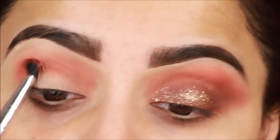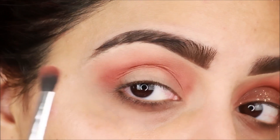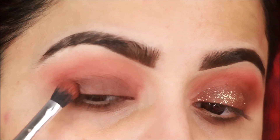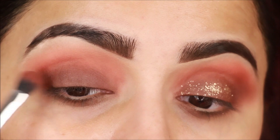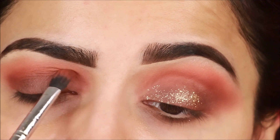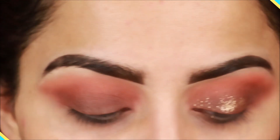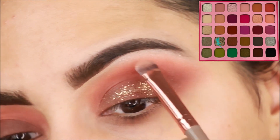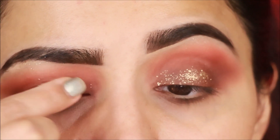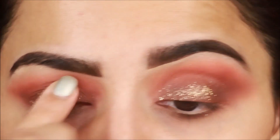Now I will repeat the same steps on the other eye using the same brushes and eyeshadows. I apply the lighter shade first with the same brush, then the darker shade on the outer corners, blending outwards the same way. So far I have only used two brushes. I also apply the lighter shade on the brow bone with the second brush. For the pressed glitters on the other eye, you can also apply with your fingers — you don't need an extra brush.